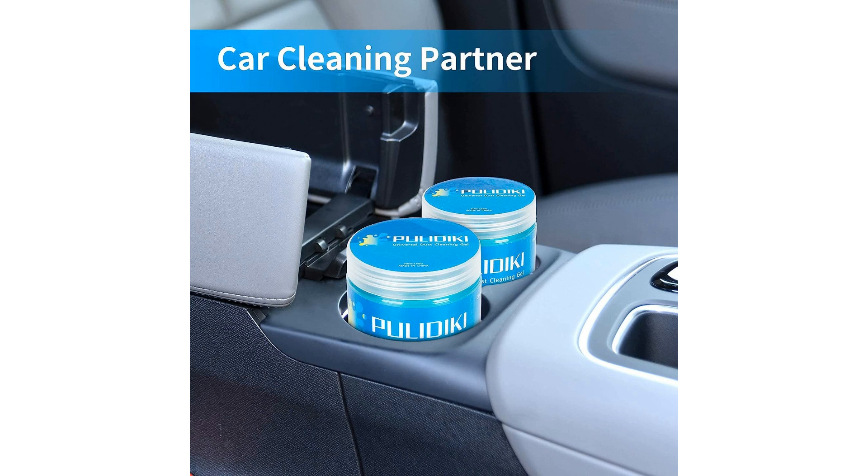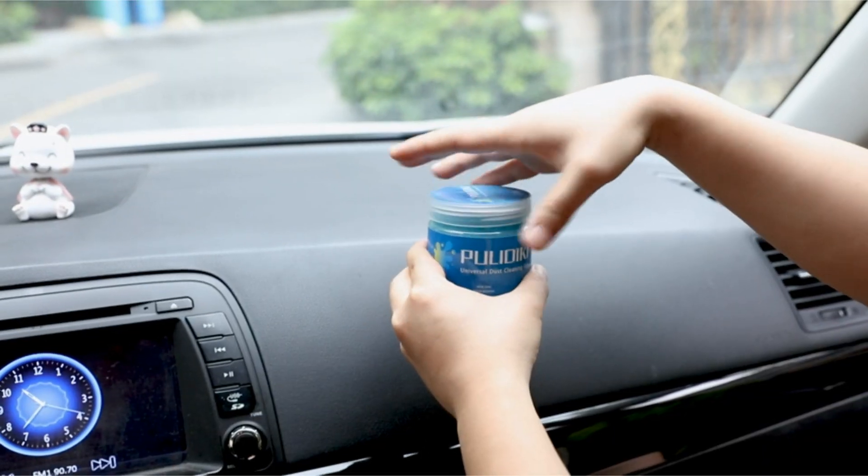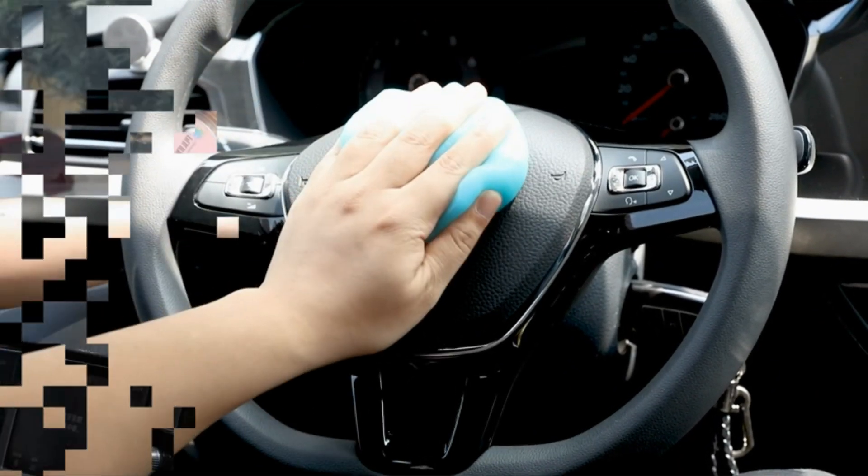Whether you're a meticulous car enthusiast looking to keep your vehicle spotless or a tech-savvy individual in need of a reliable electronics cleaner, the Politici Car Cleaning Gel is the perfect tool for you. Say goodbye to dusty car interiors and grimy keyboards with this versatile and practical detailing kit that will enhance your cleaning routine.